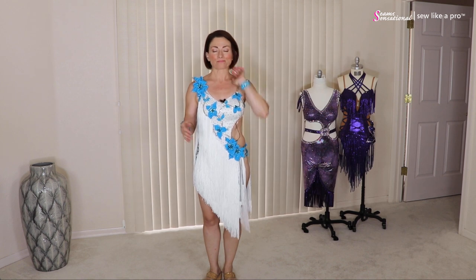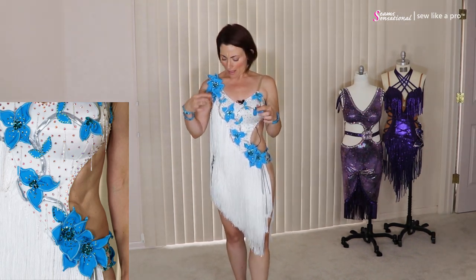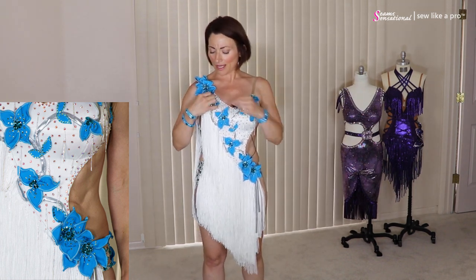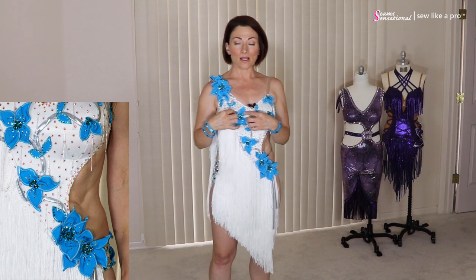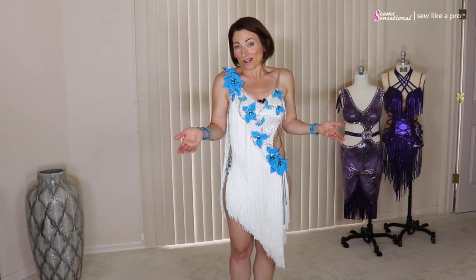I wanted to share this with you. First of all, these flowers are fabulous. They are fabric — she made all of the flowers, curled the edges with a little rolled edge hem. They're hand-stitched with rhinestones. They're absolutely adorable and it is a great way to add accents to any type of dance or skate dress. It doesn't matter what style.